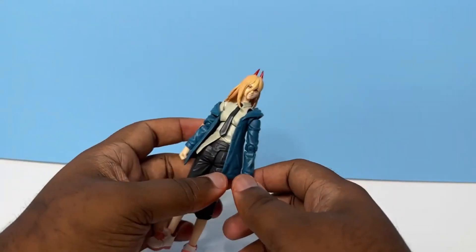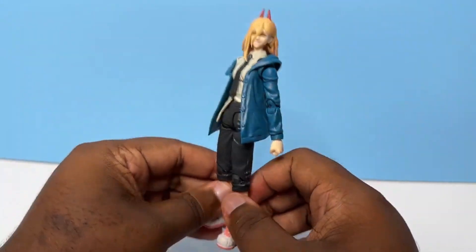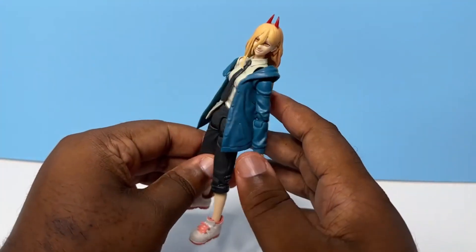Both of the packages I got today were like that for some reason, so not really sure why. But hopefully nothing happened inside with the actual accessories, and from what I can tell they all look good. So anyways, talking about this figure now — Power. In comparison to the Denji figure, I still like what they did more with Denji.